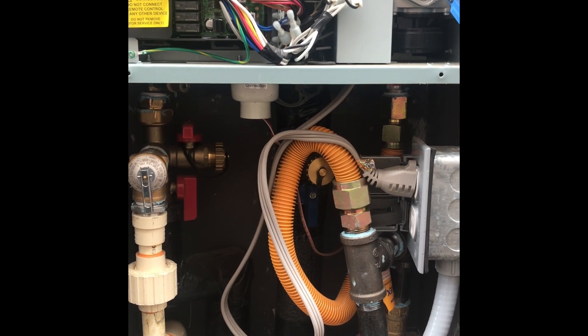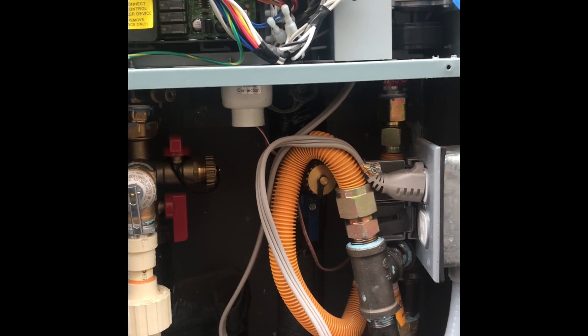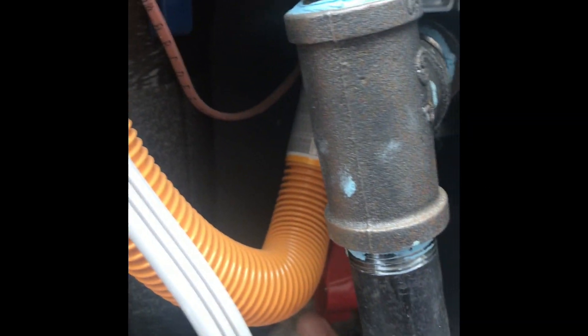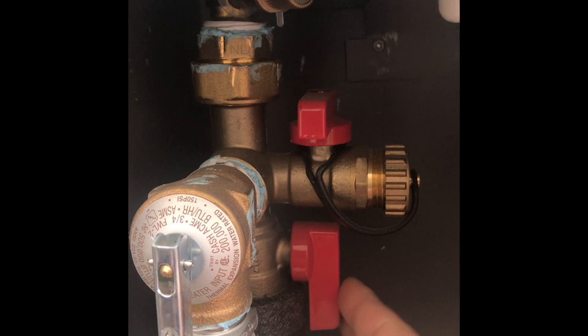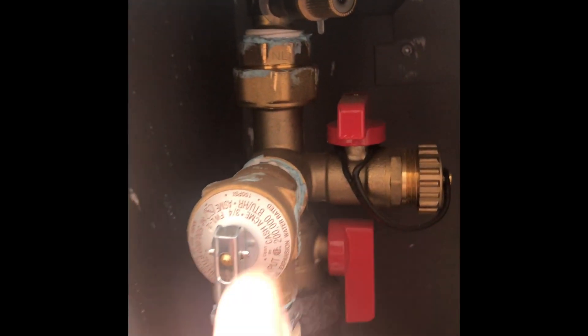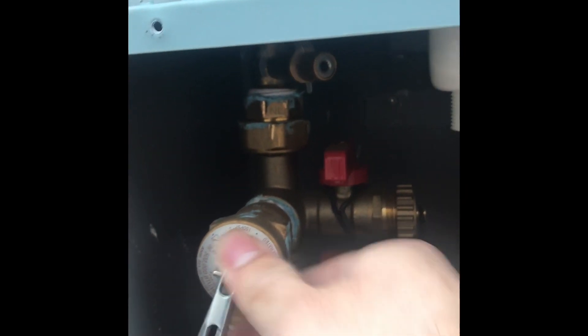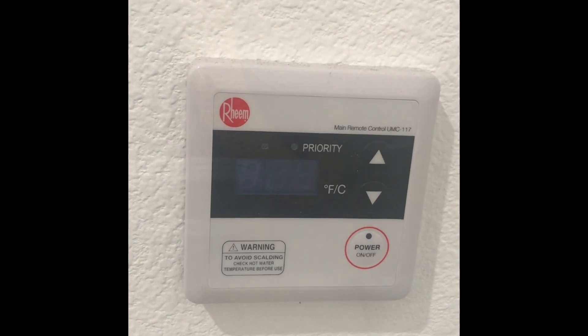Before touching any part inside the water heater, let's be safe. Remove the power plug or break the circuit breaker. Also turn off the gas valve going in. Turn off the inlet water — that's the blue valve going into the water heater. Switch off the circuit and the circuit board, and ensure that the thermostat is off.